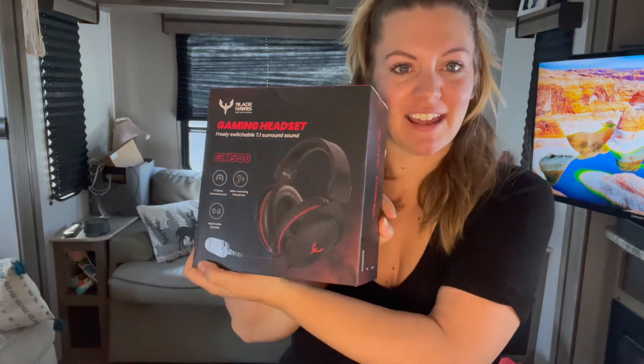Hi everyone! Today I have a product that's a little more for my husband than me, but I'll definitely be using it too. It's a new gaming headset.